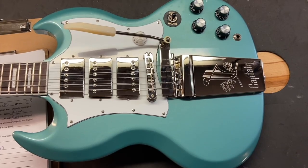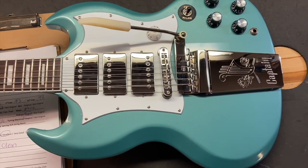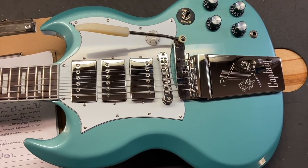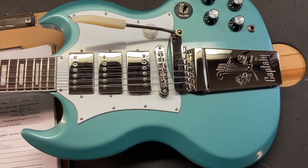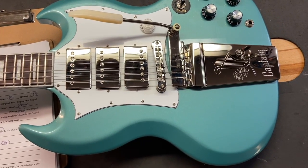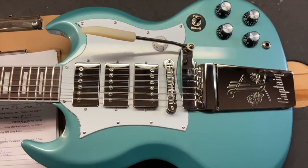Now that you've seen and heard us play this thing, let's get up close and check out the condition. I gave this guitar a nine and a half out of ten — it's really clean. We're mostly going to get up close and show you the guitar rather than showing you the wear, because there's not a lot to show.